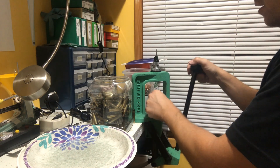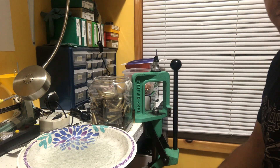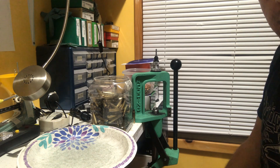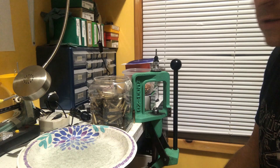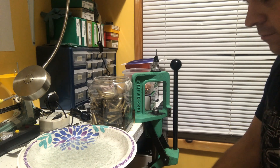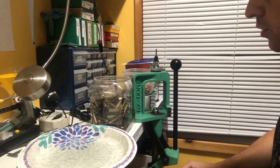That was all of them right there — got one stuck. So that was 25 pieces and I don't think it took me any more than a minute, maybe 45 seconds to a minute, something like that.